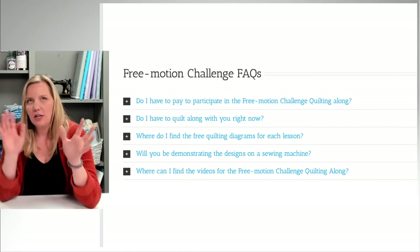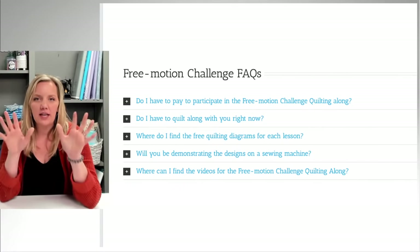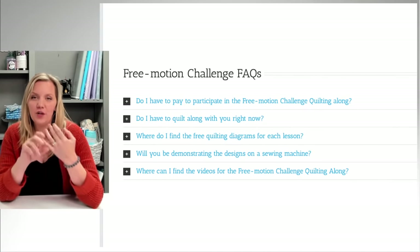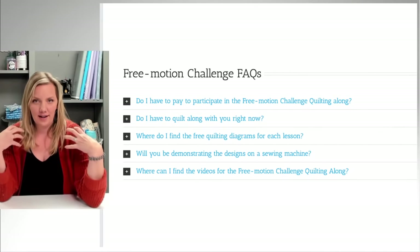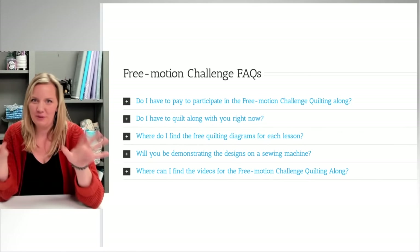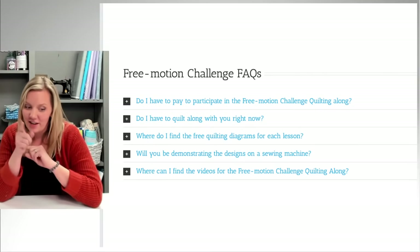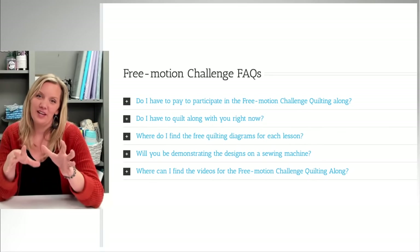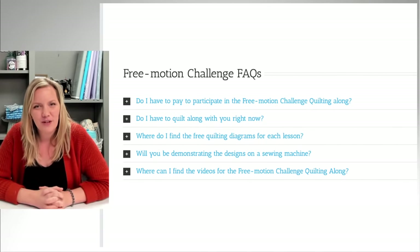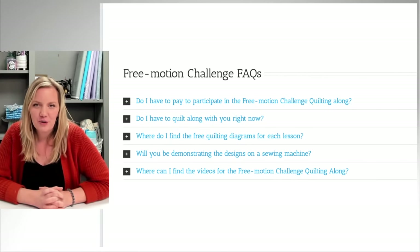That's the Flora and Foliage quilting along — it's been a lot of fun putting it together. Now let's talk about some frequently asked questions. Do you have to pay to participate in the challenge? No. The videos are on my YouTube channel and there's no cost to participate. My whole plan is to make it so easy to participate that people will try it. You don't have to have the panel. You also don't have to quilt along right now — if you want some accountability and friends to quilt with, this is a great time, but there's no pressure.